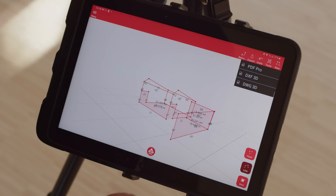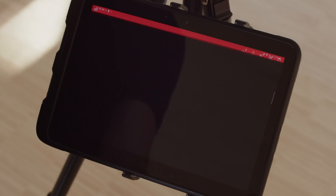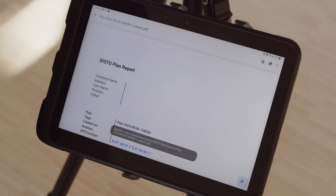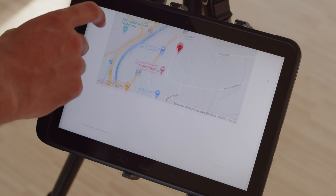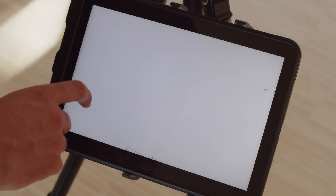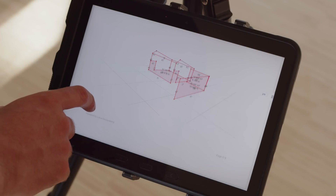When you are finished with all measurements, you can create a PDF export with the image of the currently selected viewing angle. The dimensions for the individual lines and, if applicable, the areas are listed in this PDF.